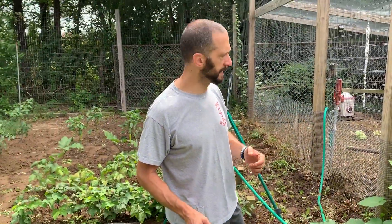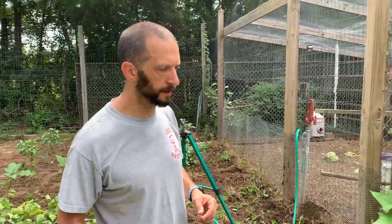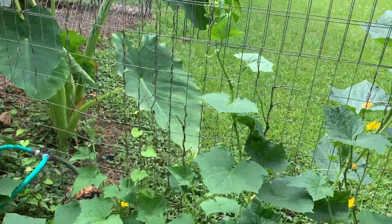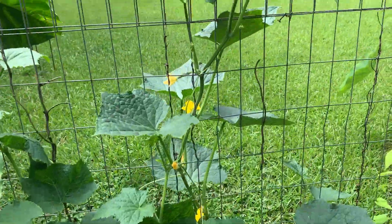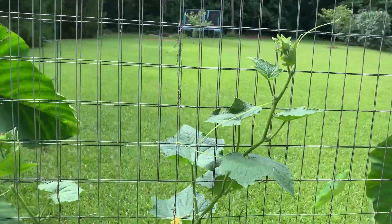And as you can see, they are indeed climbing the fence. However, that is not the result of auto magic magicness — that's the result of us making sure that they had a place to climb.